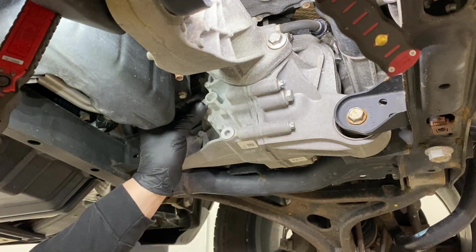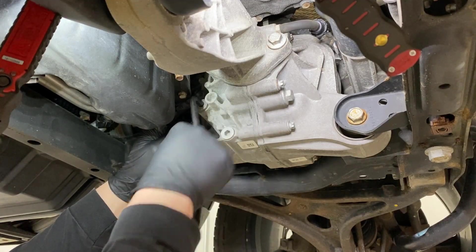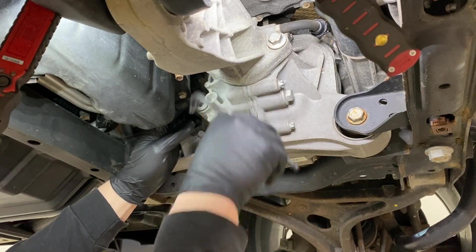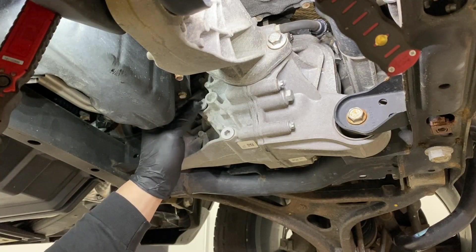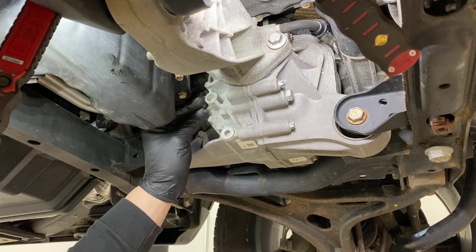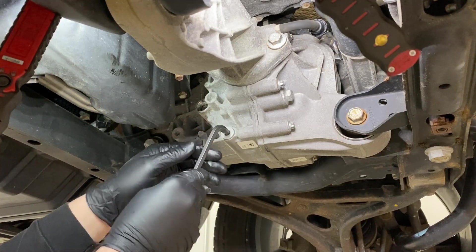Once you break torque on it, it should basically spin right off. This one is being a bit of a pain, but it's obviously not binding. You can use a ball-end allen here since you really can't get a regular hex socket in here. We'll pull the plug off to the side, clean it up, and then proceed to open the drain.